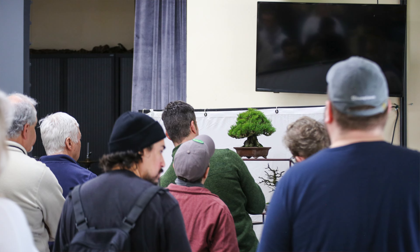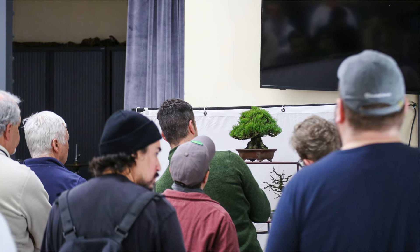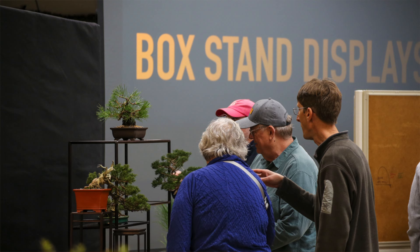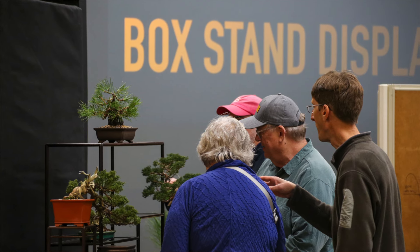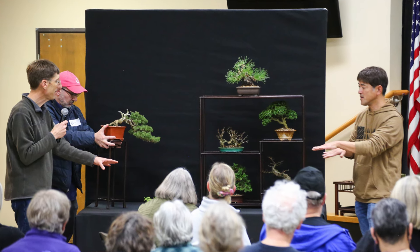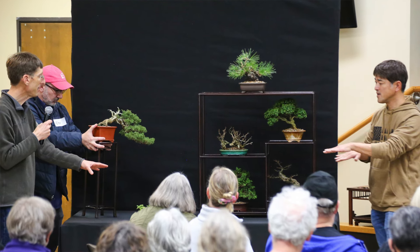What we do is we practice display by making displays. We get all the different stand types that Jonas and I have, get them in a room, and let students play. We teach them the foundational concepts and then let them create displays with their own trees, with Daisaku Nomoto — that Gafuten judge — giving feedback on those displays. It's a bit of lecture, a bit of group exercises, and that combination has been really successful for teaching students a good foundation for Shohin Bonsai display.